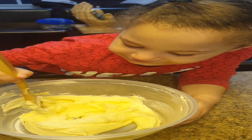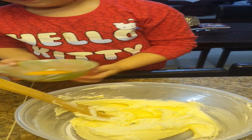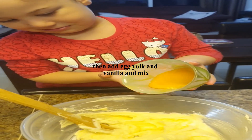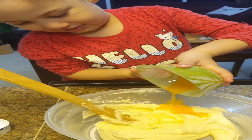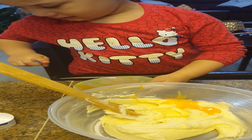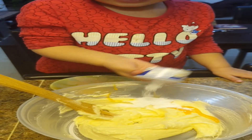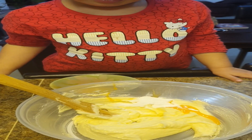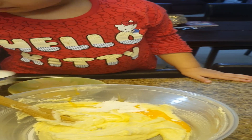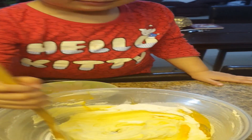Now we're going to put the egg and vanilla. Now let's start. I'm going to put in the sugar melt — it's okay. I'm going to mix it together. All the vanilla. And keep mixing.